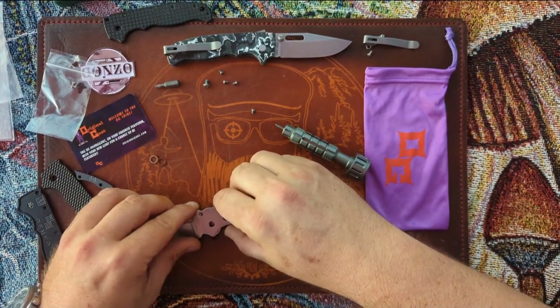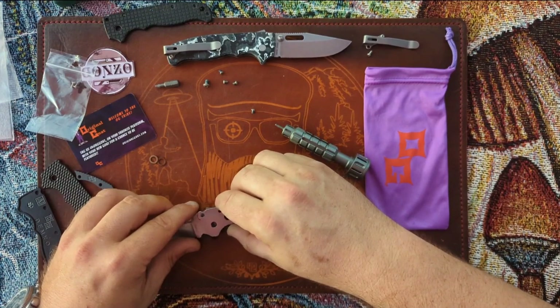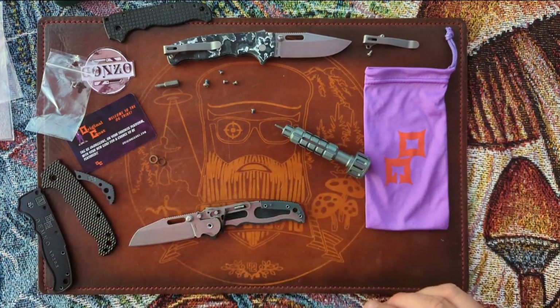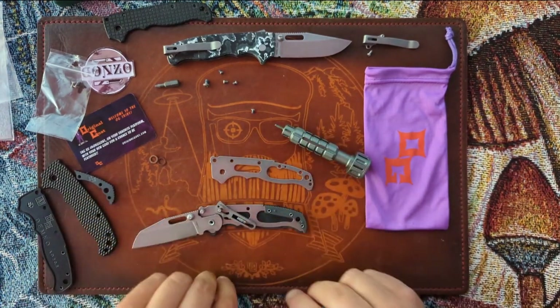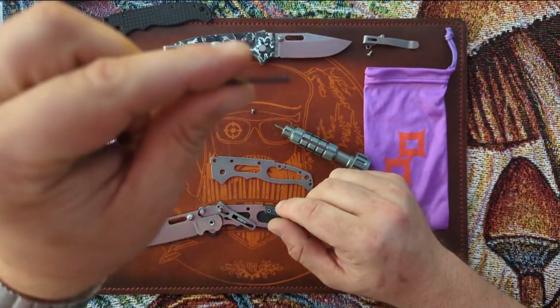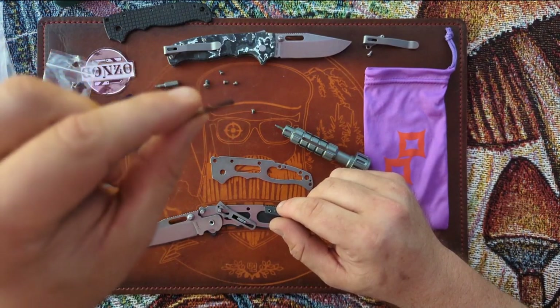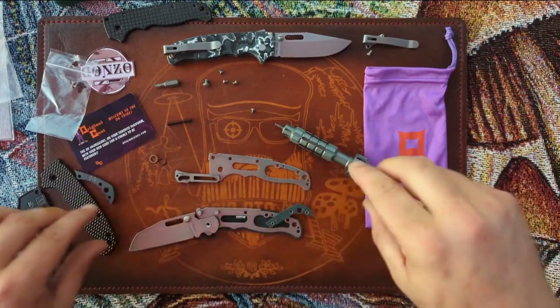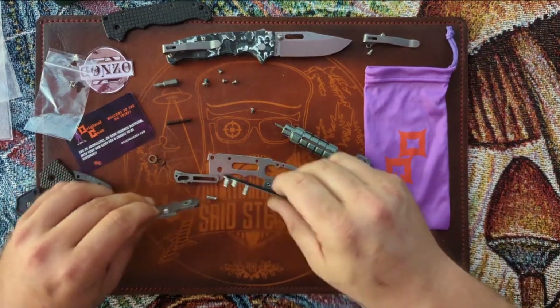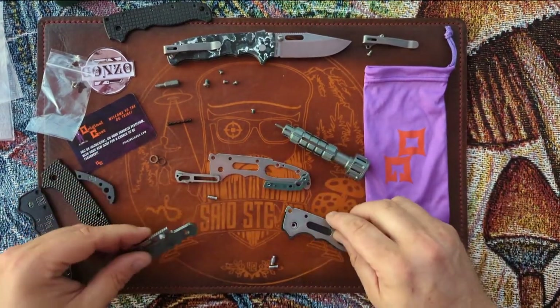It's a $130 knife. The one thing you want to be careful about when taking these apart is not launching the shark lock spring into outer space — unless you have a spare one, you're going to have a bad day.